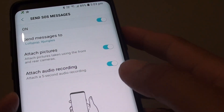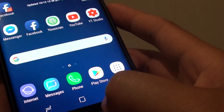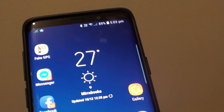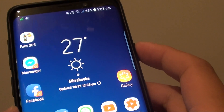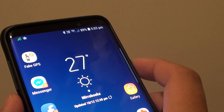Now this is all set up, so that's all you have to do. Tap on the Back key to go back, then tap on the Home key to go back to your home screen. So if you are in an emergency situation, simply press the power key three times quickly to activate the emergency SOS.